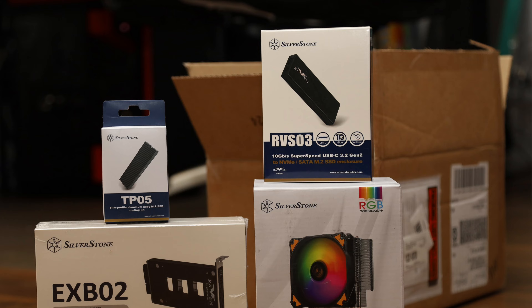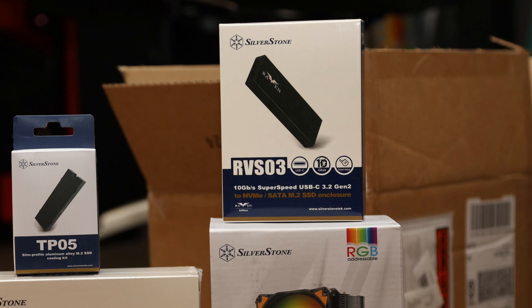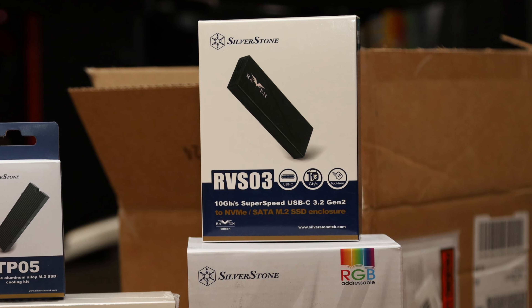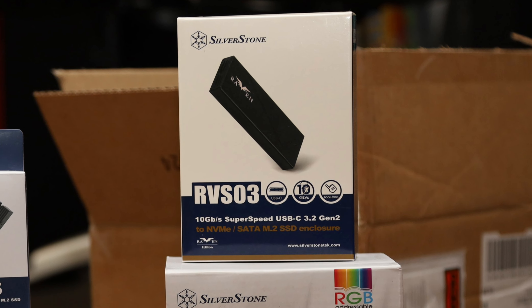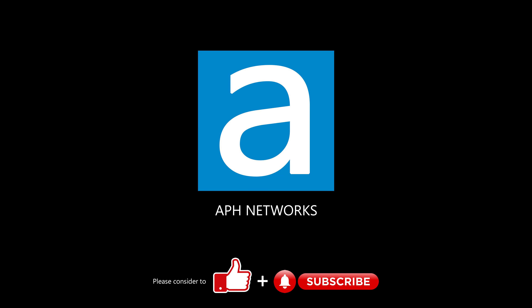In terms of pricing, this enclosure will cost you $50 USD at press time. It is definitely not a budget product, but as they say, there is a price to pay for quality. Let me know in the comments what you think of the RVS-03.